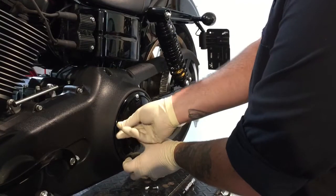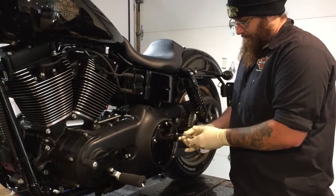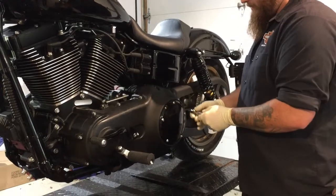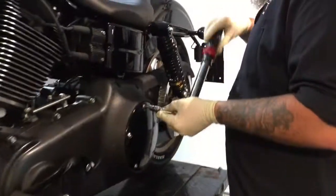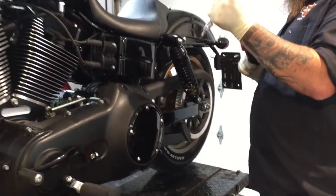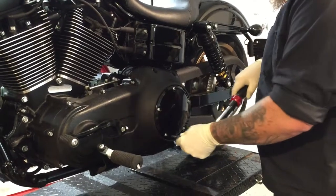These screws should be right around 108, maybe 120 max, inch-pounds. Just like when taking them off, you want to put them on with equal pressure all the way around using a star pattern. You don't want to torque one side at a time, otherwise you could possibly warp the cover. I'm using a Craftsman torque wrench right now — set it to 110 inch-pounds, then 115 just to make sure. Always use a star pattern.